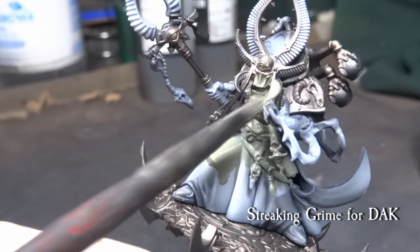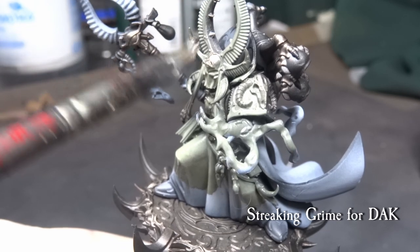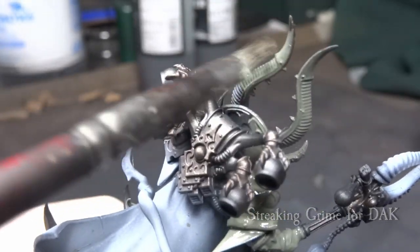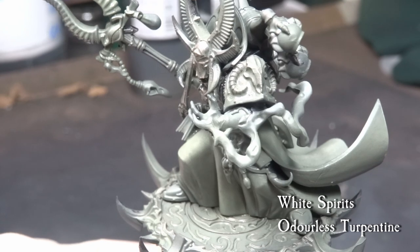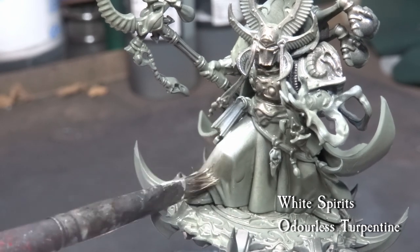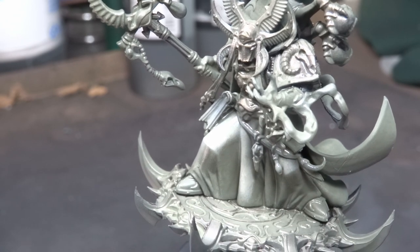The next part — I am using enamel to give a color filter over the model. Using MiG Streaking Grime for dug vehicles, cover the whole model. We will need white spirits to clean the model, so before this step you are free to use a matte varnish to protect any thin white layers if you use an airbrush or want to be extra careful. Using an old hobby brush, go over the model with white spirits and pick up the excess grime. The whole point of this color wash is to give the model a greenish-grey tint, which complements the pink flame OSL we are going to use. Green and red are the opposing colors on the contrast range, so we are using that to our advantage. If you are going to use a different OSL color, you can vary the colors easily by consulting the color diagram.